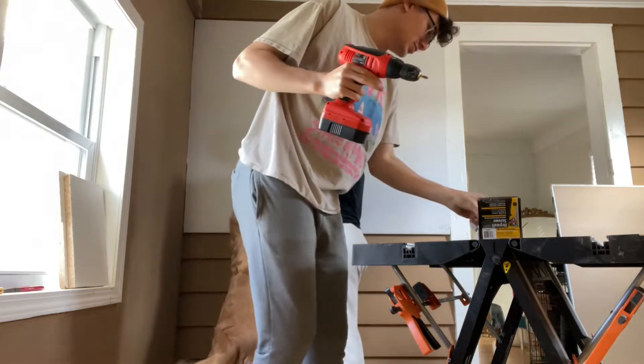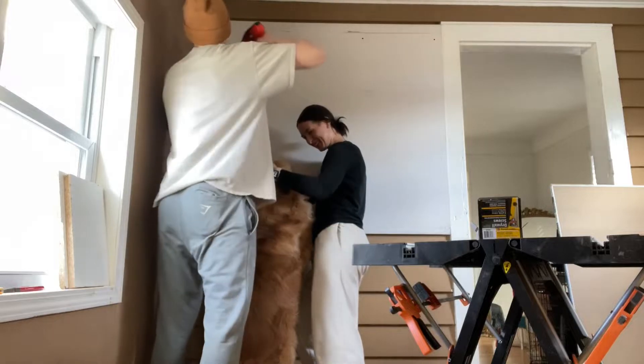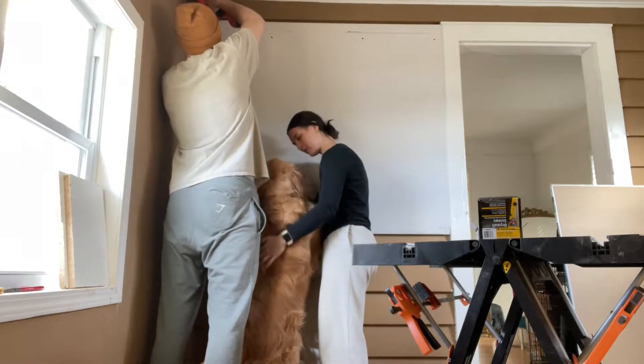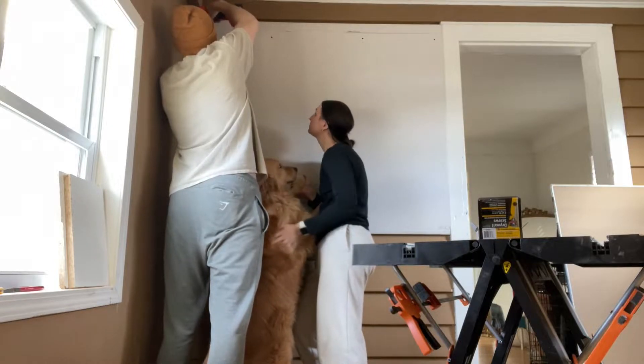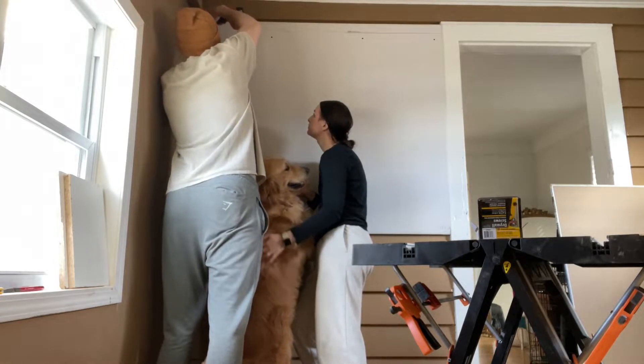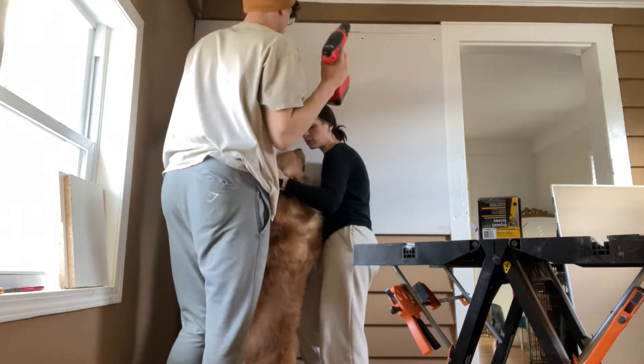What are you guys doing in my room? You guys are messing my room up! I like the way it was. Oh boo-boo!